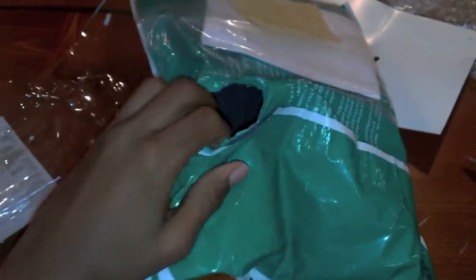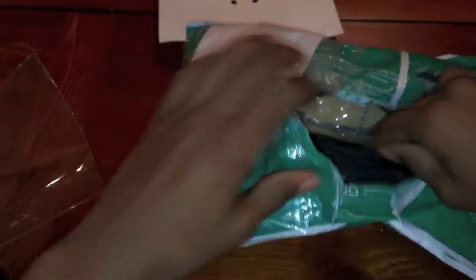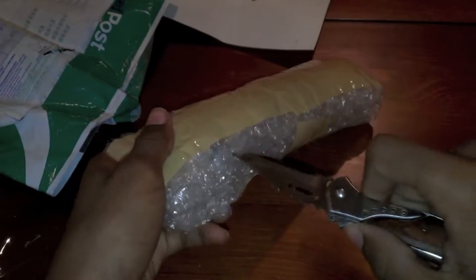I got another box from Red Wolf. This came pretty freaking quick. The place I got the rail from is CobraAirsoft.com — go ahead and check them out. I apologize in advance if I hit the tripod and knock it over. Pretty crappy packaging as usual.